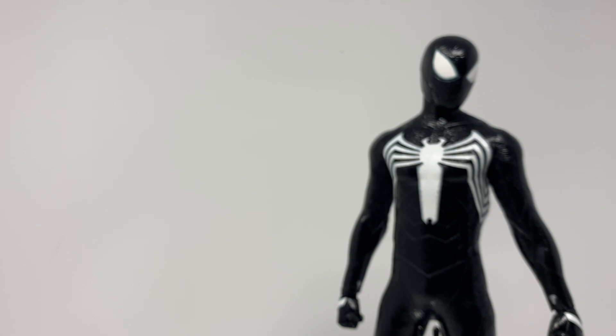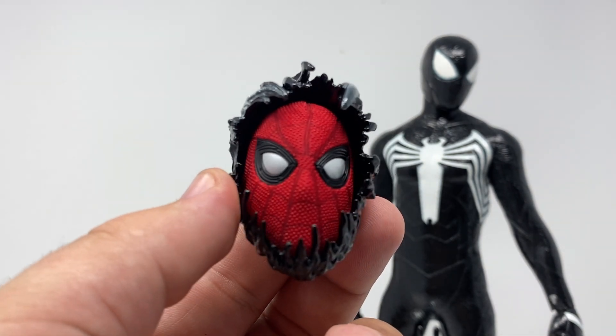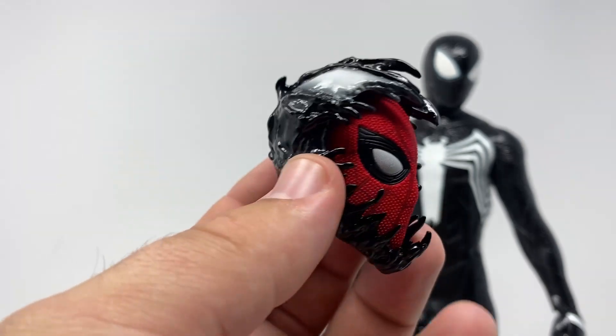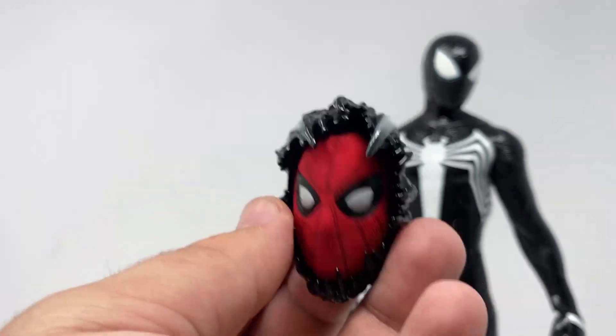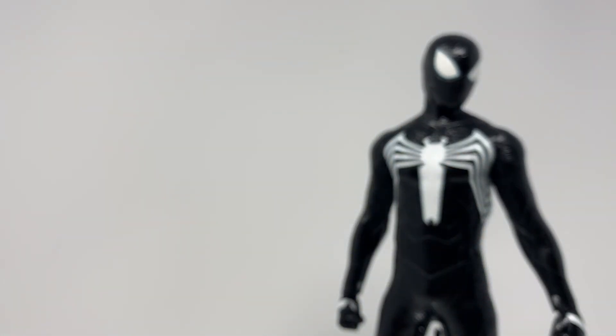Let's see if I can find a good Spider-Man sculpt here to see if it fits. Oh look at that — it's a little small, but you get a Holland sculpt, a Holland Spider-Man sculpt in there. Oh no, he's getting venomized! That's the fun of it — you just get this free accessory, pop whatever in, and imagine your life away.